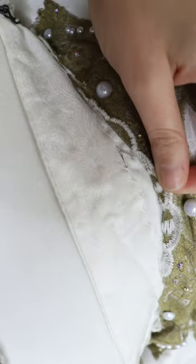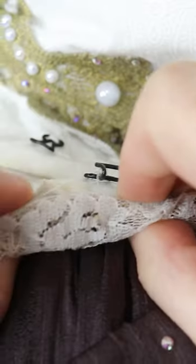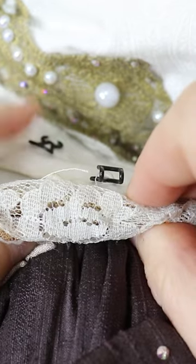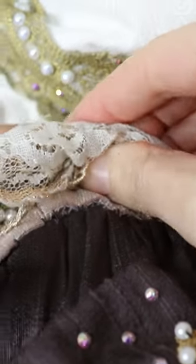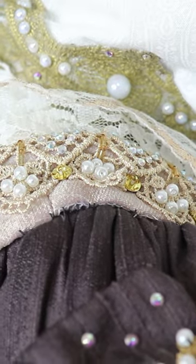I also made a base piece out of buckram that followed the same curve as the bottom of the collar, but that I could sew hooks into to make the collar hook into the bodice, which is how it stayed attached to my body when I moved.